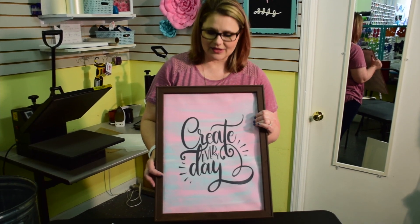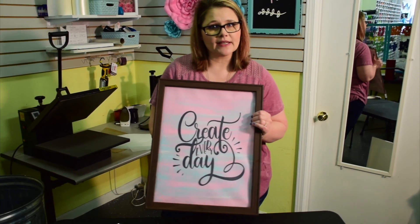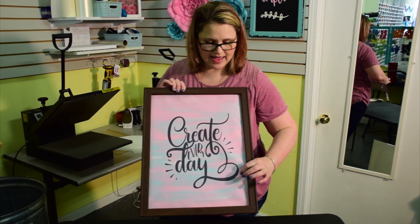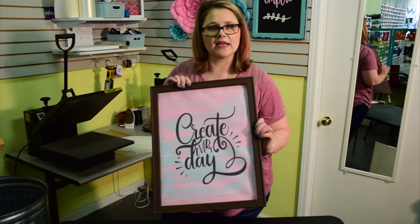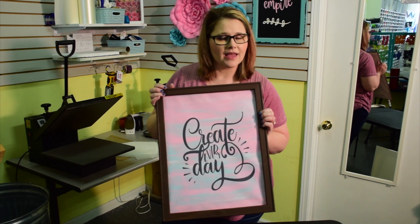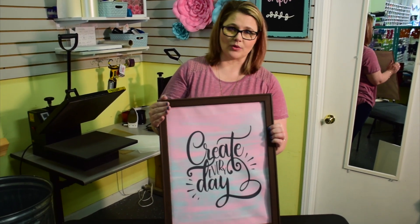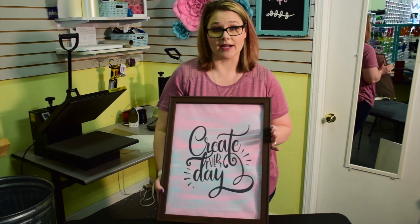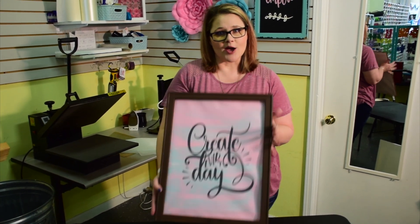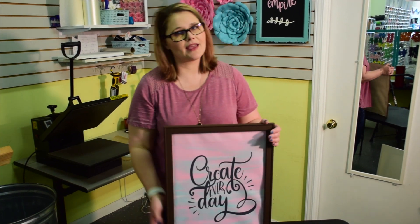And voila — there you have it, our reverse canvas! Remember, the tighter you pull it the better it's gonna look. You can see where I have just a little bit of wrinkling going on — I'll probably fix that up before I hang it. But you get the idea — it's a quick, easy project and it looks great. I hope you found this helpful and enjoyable. Join us next time and we will see you then — bye!